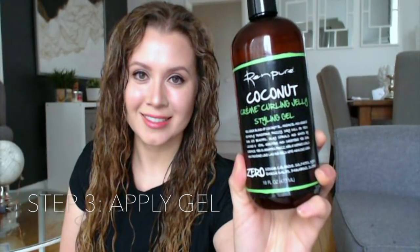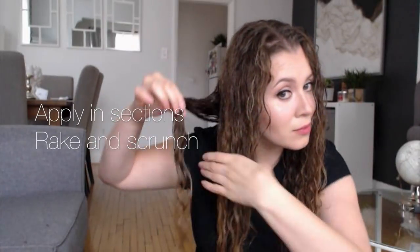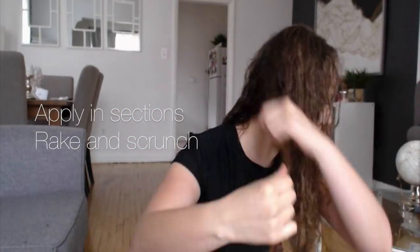This has got to be one of my current favorite products — this is called the Coconut Cream Curling Jelly Styling Gel, also from the Renpure line. It's got a unique blend of coconut oil, argan oil, and monoi oils. I love the consistency of this product because it's almost like a